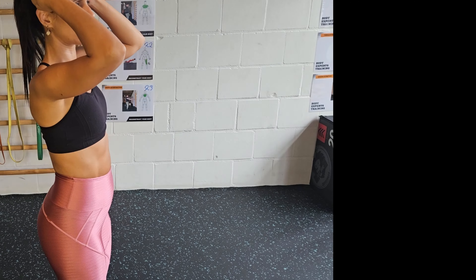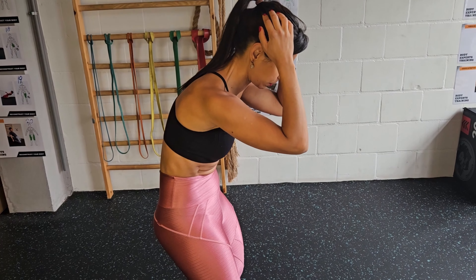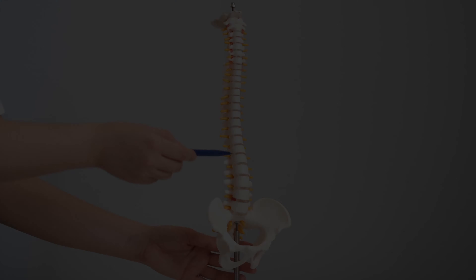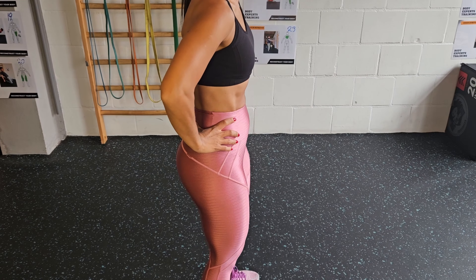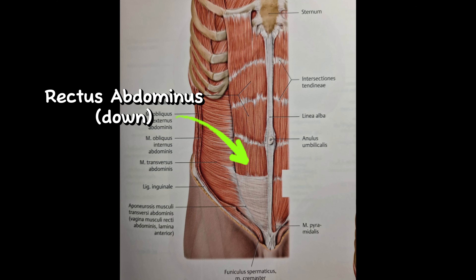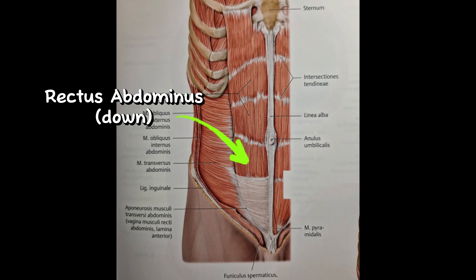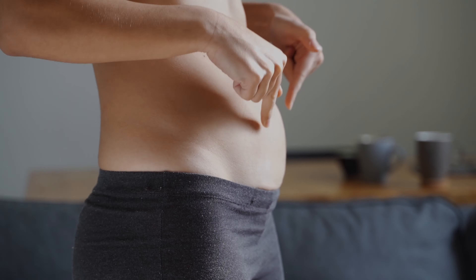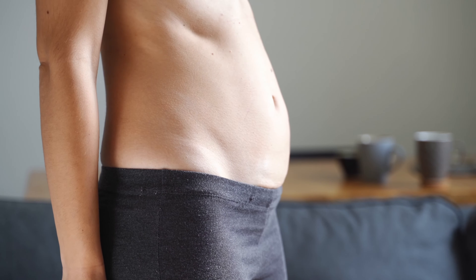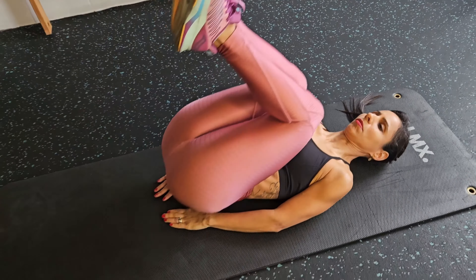The main movements the lower abs make are flexion of the spine — in this case, the lower part of your spine — and also tilting your pelvis backward. The muscle that does these movements is the rectus abdominis. If this muscle is underdeveloped, you can have the lower part of your belly sticking out. Here is the best way to train it.